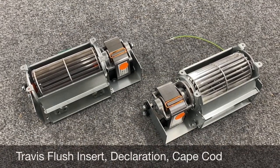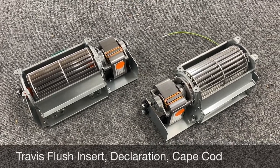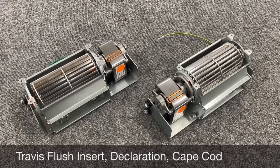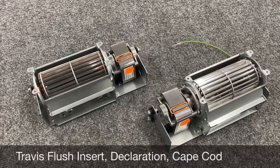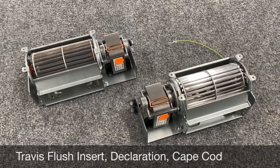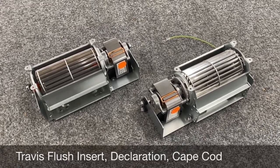Hey, this is Jason with FireplaceBlowersOnline.com. I have a project we've been working on for a couple of years here that we're excited to finally introduce. These are our flush mount insert replacement blowers. These are going to fit Travis Industries large, medium, and small flush mount inserts. There is a left and right side blower — we'll walk through those in more detail.